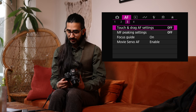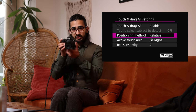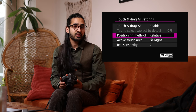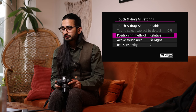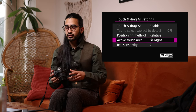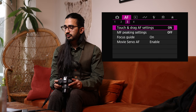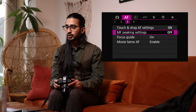AF Assist Beam Firing — a small light on the side of the camera that illuminates the subject to help with autofocus in very low light. Touch and Drag AF Settings — enable this and you can press the viewfinder to your eye and drag your thumb across the touch screen like a joystick to move the focus point. I really like this. I recommend using Relative mode, not Absolute, as Absolute requires your thumb to be in exactly the right position.